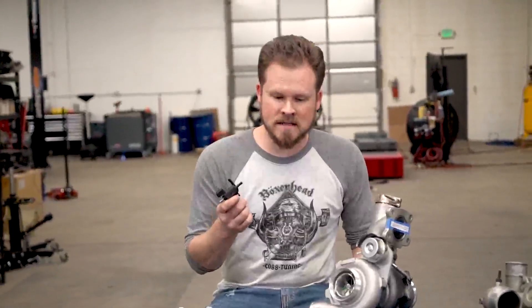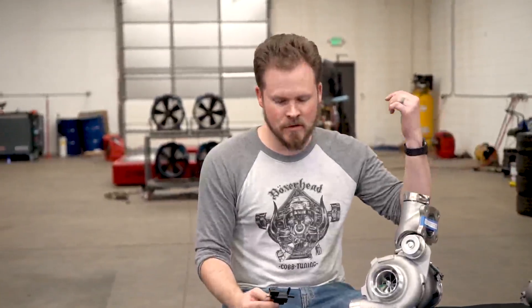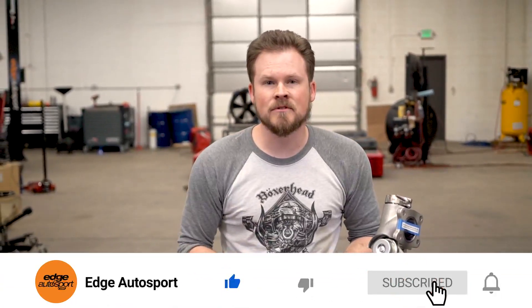That should pretty much cover everything you need to know about hooking up your boost controller for the Focus ST with a big turbo or stock turbo. I really hope this helps. If it does, you can help us by liking the video, subscribing to our channel, and leaving a comment — that helps get the video in front of more people. We've got a lot more videos coming, so stay tuned and we'll catch you next time.